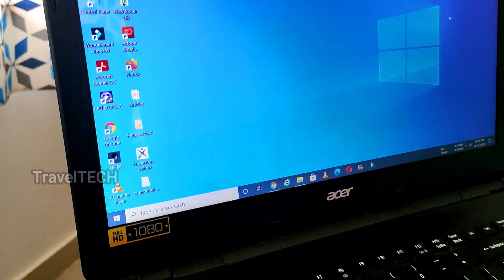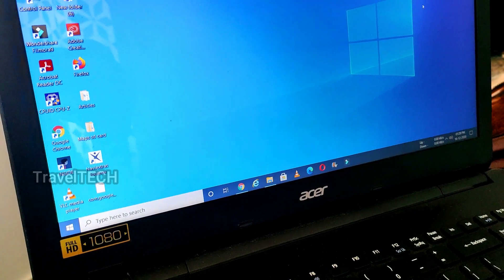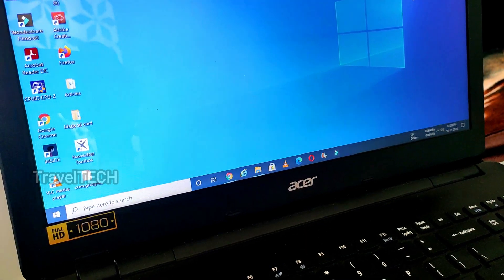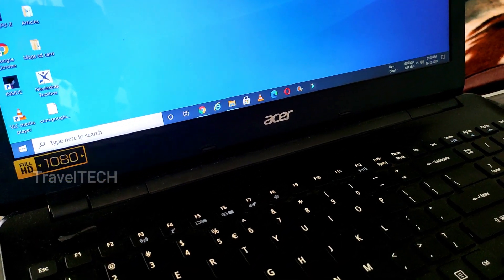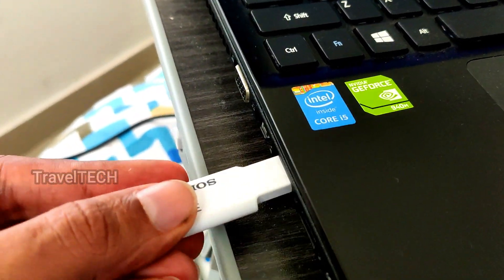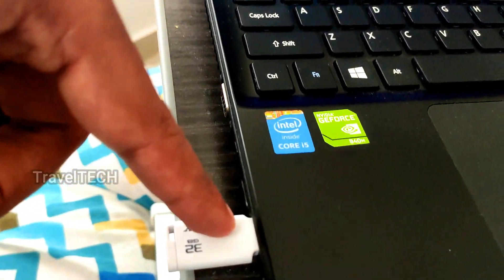Let's begin with the downloading and installation of the SpeedView GPS app for the Digipad. In order to download and install it, you need a pen drive or an SD card — the SD card you usually insert in your Digipad or the pen drive you use for music. In this video I'm going to use a Sony pen drive and insert it into the USB drive of my laptop.